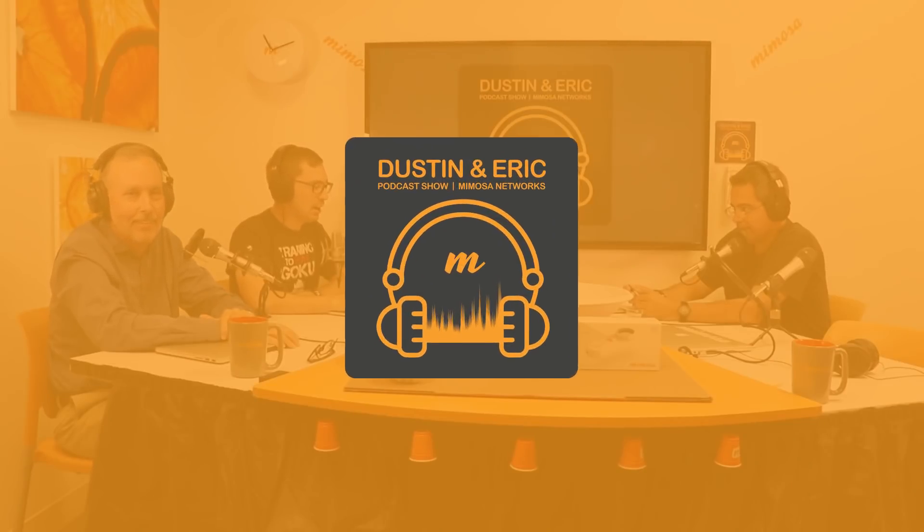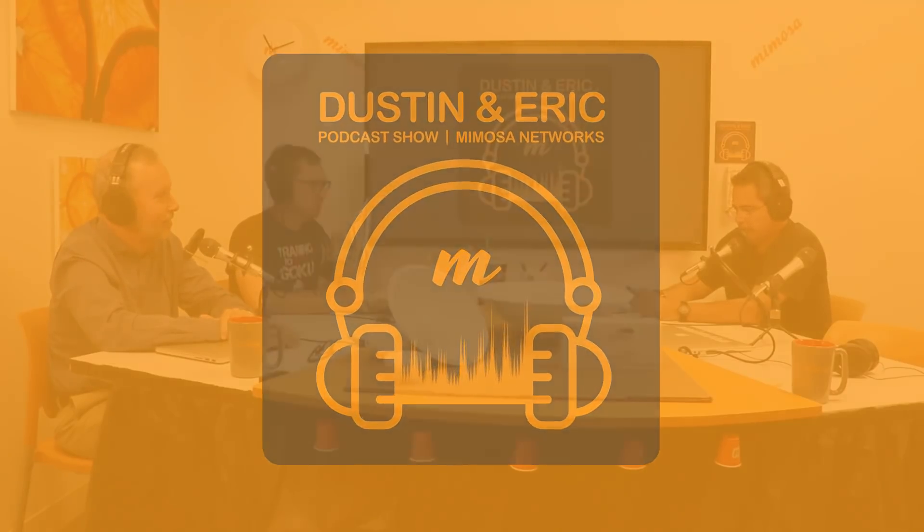Hello and welcome to the Dustin and Eric podcast show brought to you by Mimosa Networks. I'm Dustin, and I'm Eric. Today we have a very special episode and we're going to talk about the Mimosa C5X. We also have a special guest today with us, Brian Hinman. Thank you for coming. Thank you for having me again. Let's jump right in to our main course, the Mimosa C5X.